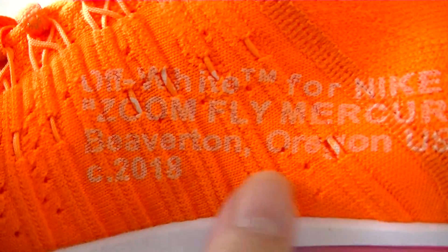Let's check the bottom. White and blue orange color. This is really awesome.